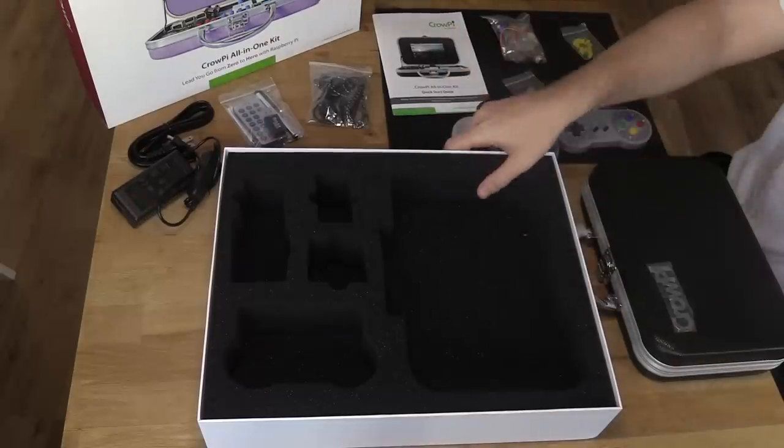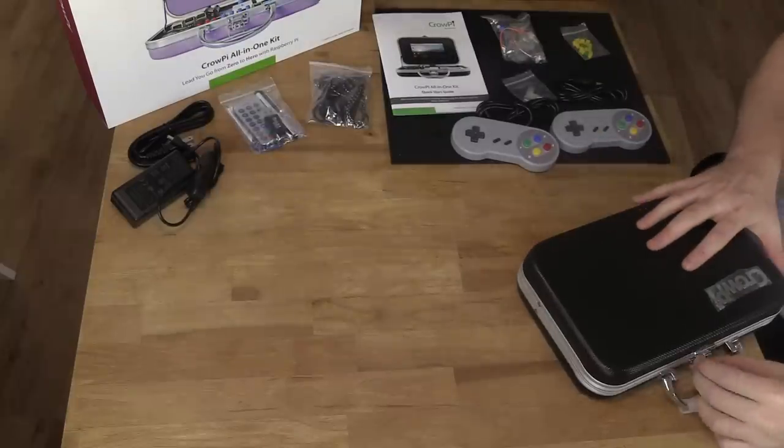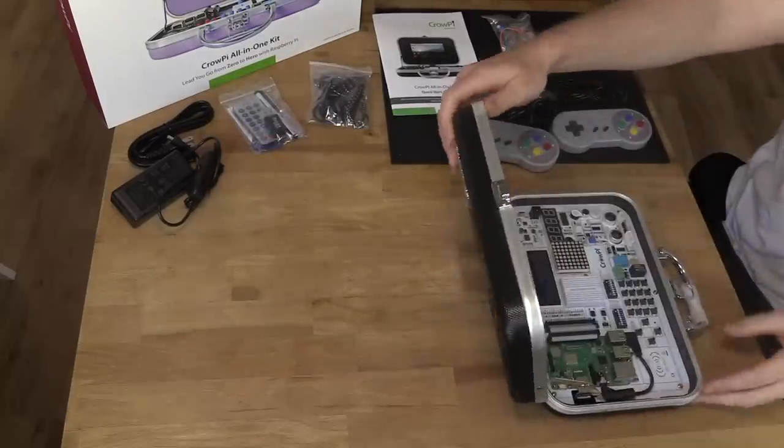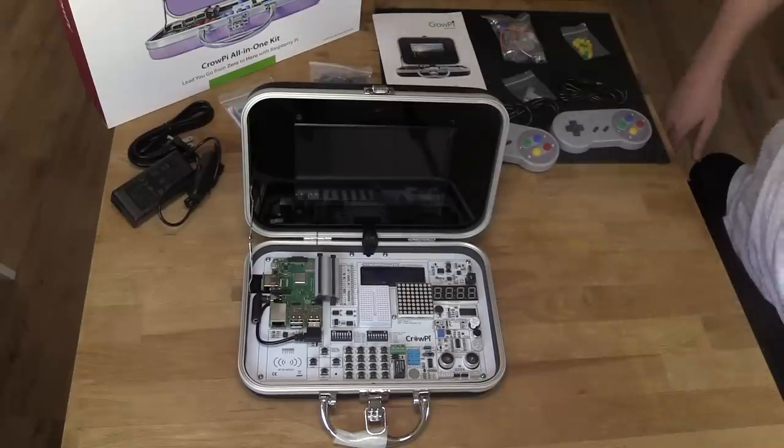We're not done yet. There's also a button array, some extra buttons, an NFC module, some switches for switching between the GPIO modes, a small breadboard, the Raspberry Pi itself, and some GPIO LED indicators.